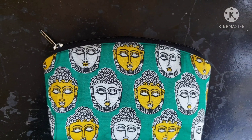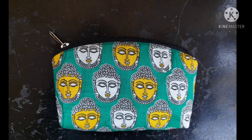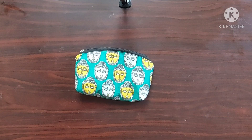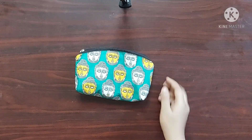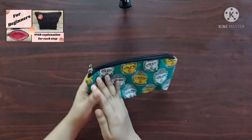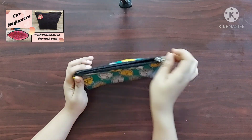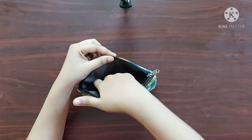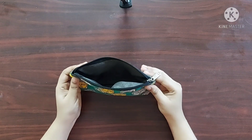Hello everyone. In today's video I'll be making this lady's purse or a clutch. This purse is very similar to the multipurpose pouch that I made in my last video. If you haven't watched it yet, I'll give the link in the description box below. The only difference is the curved shape on the top of the purse.